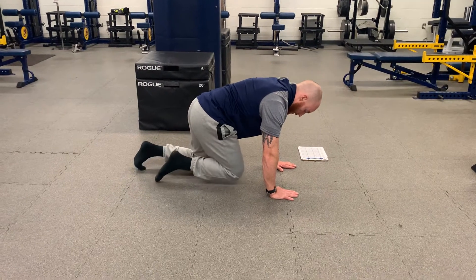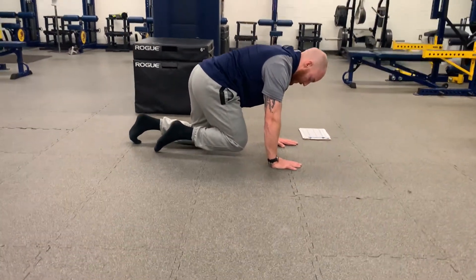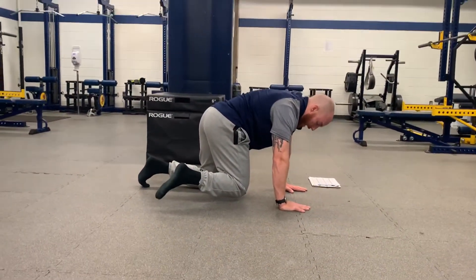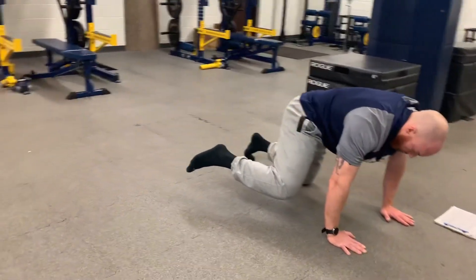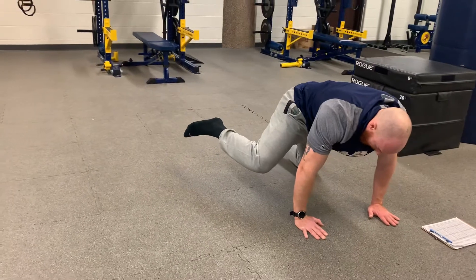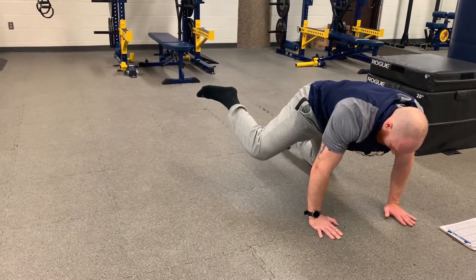I'm going to bring my knee up towards my chest as much as I can. Keeping my knee where it is, I'm going to kick my foot out, and then from there I'm lifting the knee — like a dog peeing — getting it as high as I can.